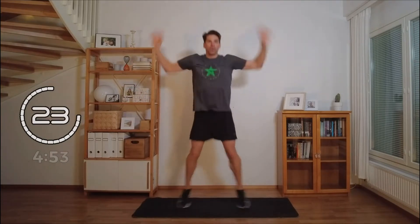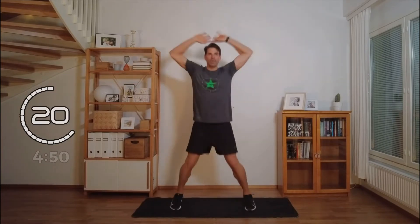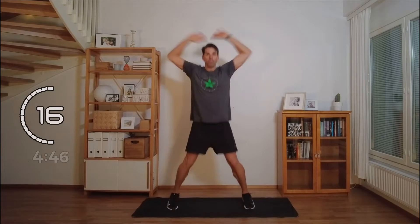Let's get started with some jumping jacks — my absolute favorite exercise. So simple. You can do it anywhere, anytime. It's for everybody. Go at your own pace today.